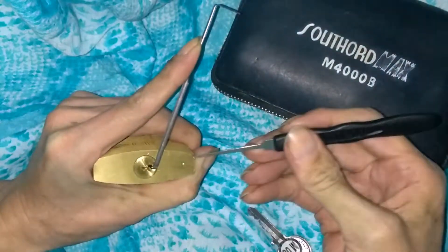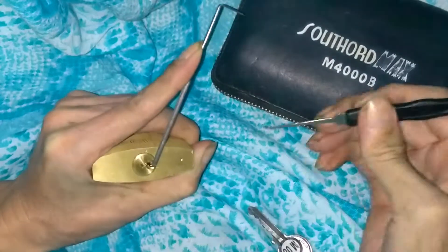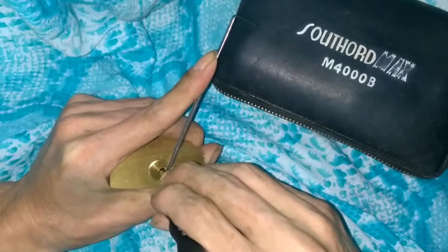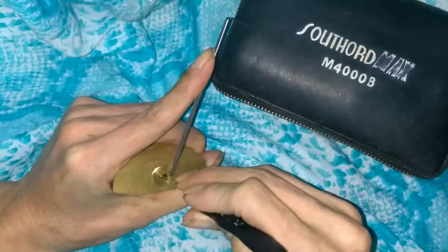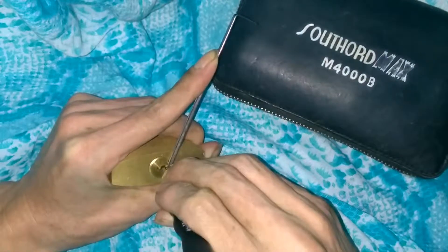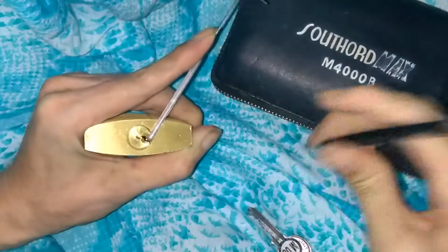Right off the bat, I barely touch that back pin and I get a tiny little false set. Back to the first pin — drops into a deeper false set. I think I'm on the second pin, another false set. Back to the first, deeper false set.